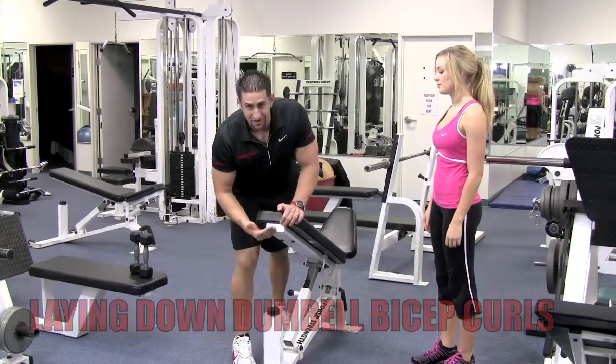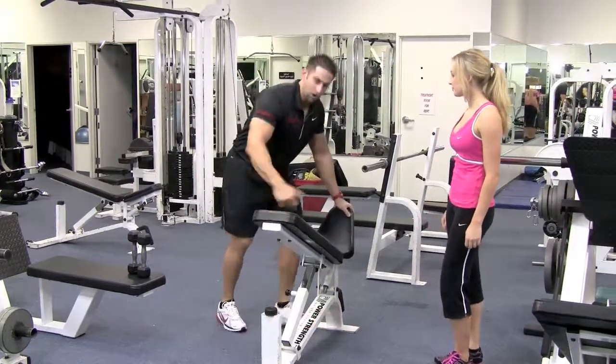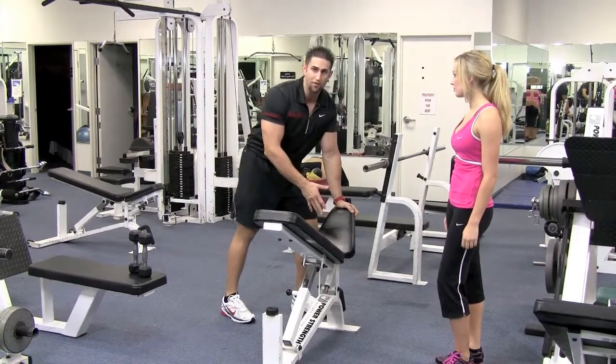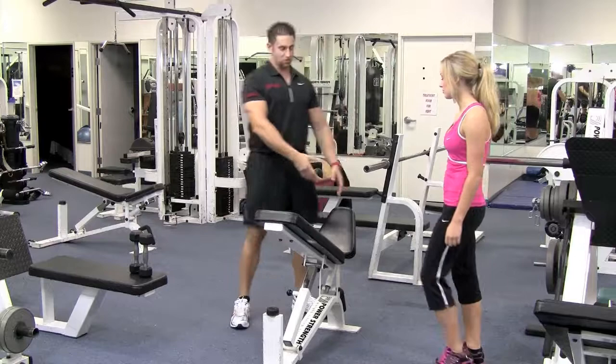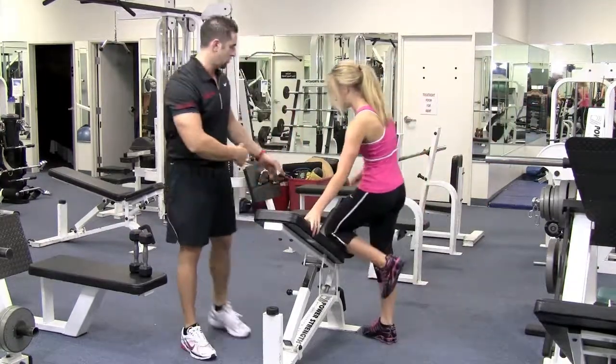Take the bench and put it slightly upward, and put the back part up a little bit so your knees can go on there. If you're not comfortable with your knees on there, just put your feet on the floor. She likes it with her knees up there, so that's how we're going to have her do it. Go ahead and lie down.